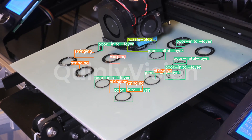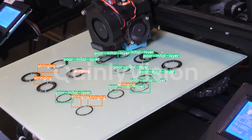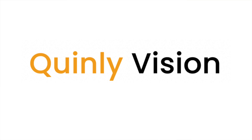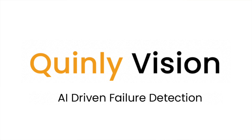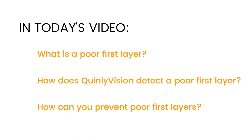The most important part of a 3D print is the first layer, and getting the first layer right is critical because so many different print fails stem from a bad first layer. I'm Stephen McCulloch from 3DQ, and today's video is the 8th out of 14 in our video series detailing the different failure modes of Quinley Vision, our AI 3D printer supervisor. Today I'll talk about a failure mode we call poor first layer, how Quinley Vision detects it, and how you can prevent it from happening on your prints.